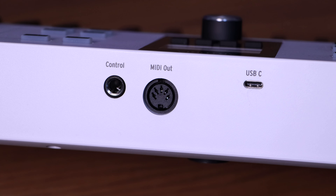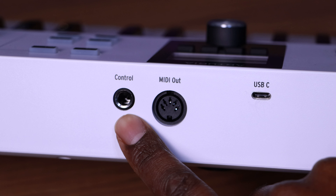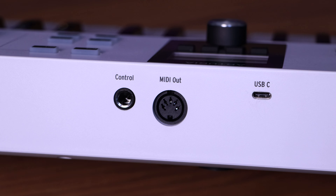On the back of the keyboard you have your typical USB-C port to power it and connect it to your computer. There's a MIDI out port, which is interesting for this level of keyboard — most people using a budget keyboard don't have gear that needs controlling, but it's there if you need it. Finally, there's a control port for connecting a sustain pedal, an expression pedal, or a foot switch. Those are the only three ports on the back.